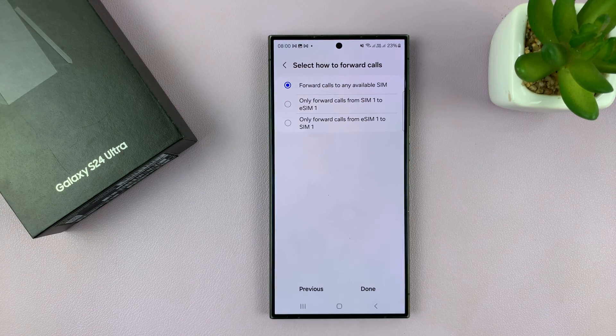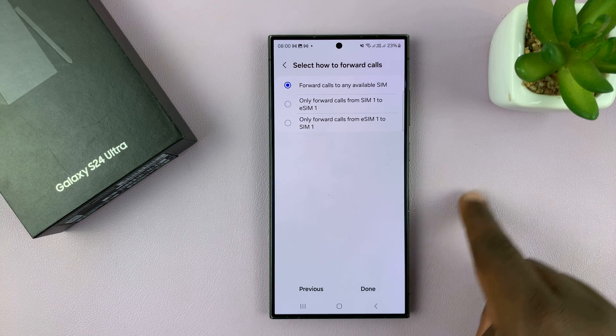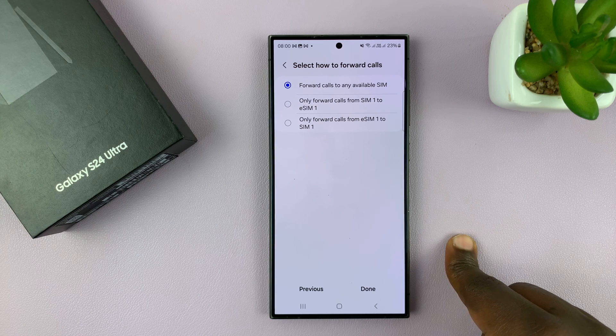If that option is selected, it means if SIM 1 is unavailable, calls will be forwarded automatically to SIM 2. And if SIM 2 is unavailable, any incoming calls to SIM 2 will be forwarded to SIM 1 — meaning you won't miss any call.